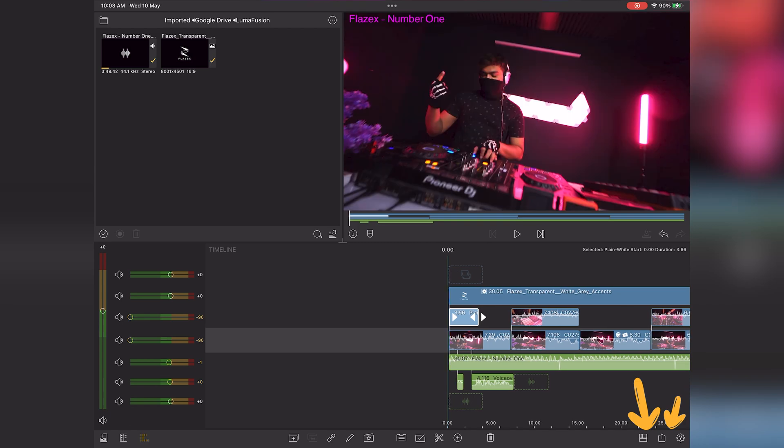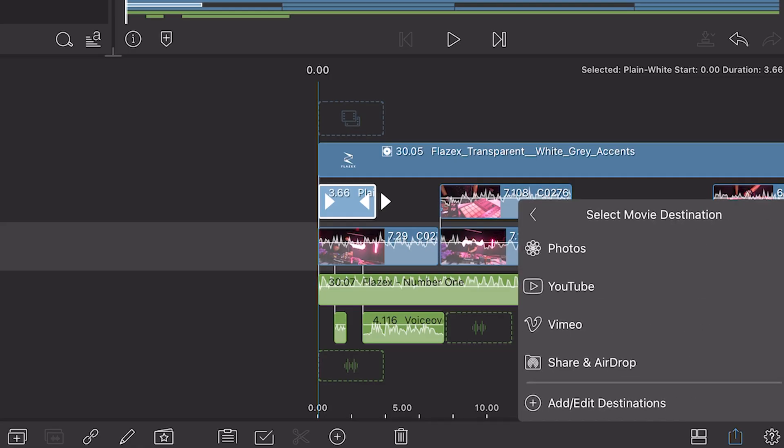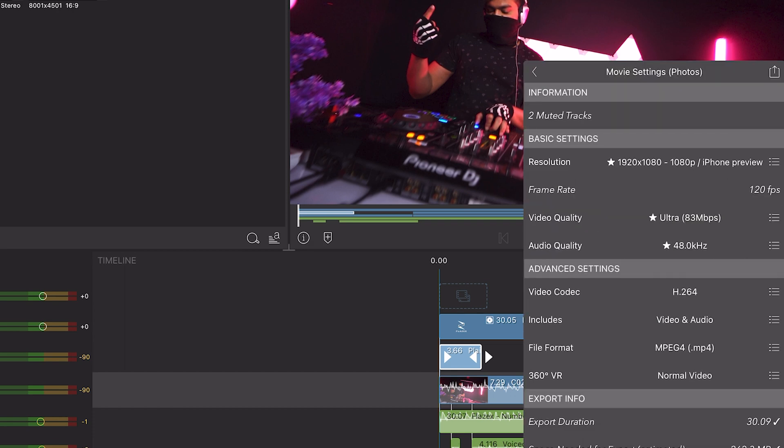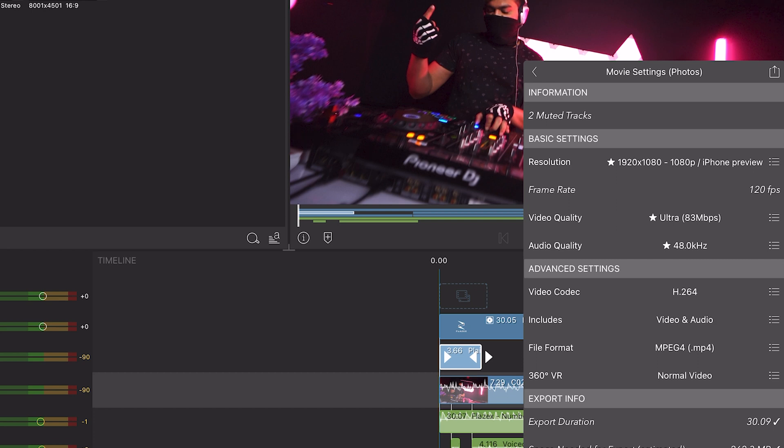Once you're done with your edit, click on the share button below and export it as a movie. You can upload directly to YouTube or simply save it to your gallery first. Select your desired resolution and change the video quality to ultra to get the best possible quality.